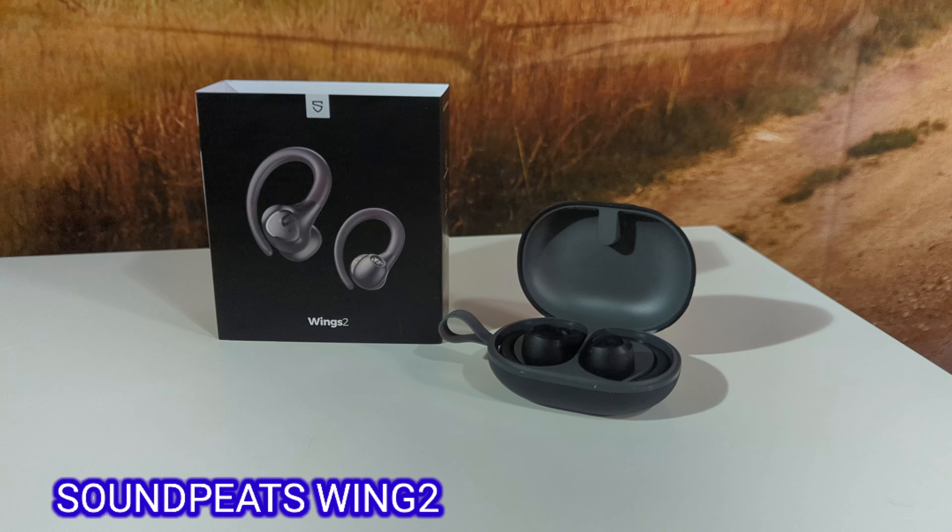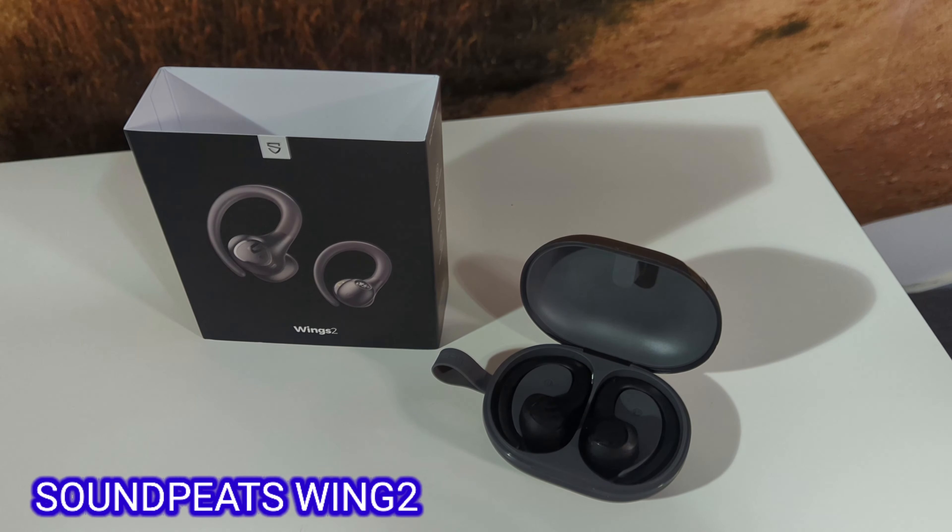Today we have another earbud — open earbud, whatever you want to call them — by Soundpeats. This one is the new one they just released. These are the Wing 2. They're very nice, very affordable, very light to use, and very comfortable.